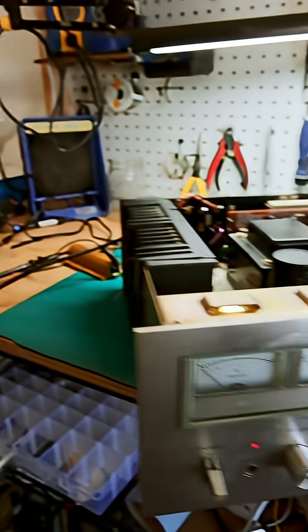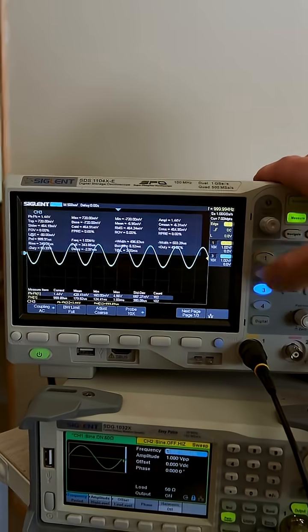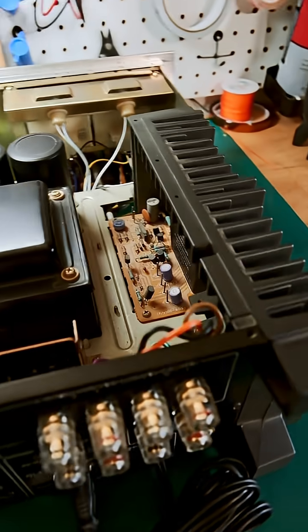I've got it on, dim bulb tested, works great. Look at how clean this sine wave is — the channel balance is perfect.